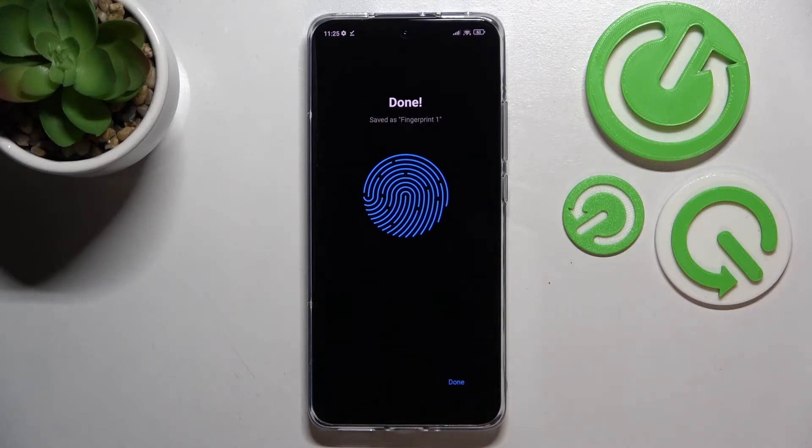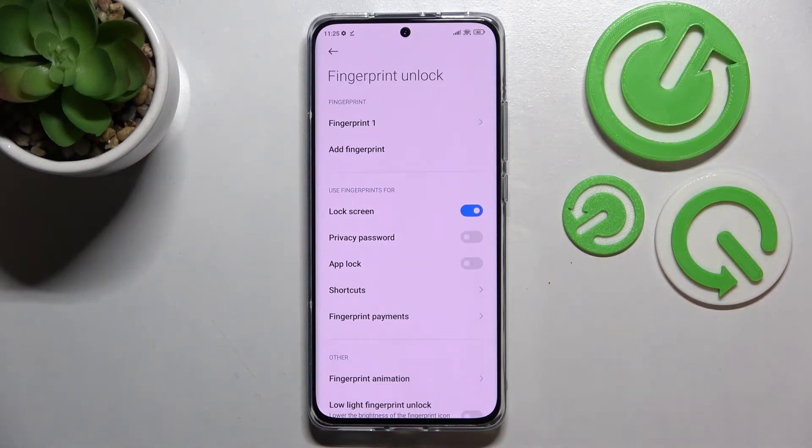It's quite easy on this device. We've just finished adding our fingerprint, so just tap on 'Done' and we are immediately transferred to the options connected to the fingerprint.